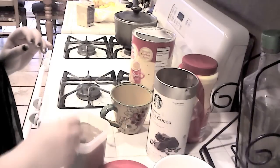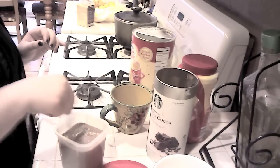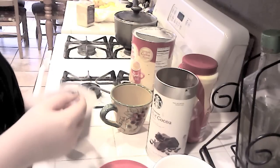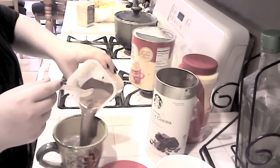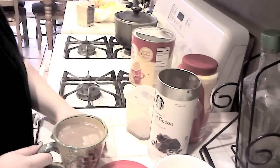Mix it to your preference and pour it into your favorite mug. Oh my gosh guys, you have no idea how good this smells! I hope you guys enjoyed this video. I do make this every chilly day when I want to get warm and comfy, and I just love it — it's so chocolatey and coffee-y. I'll talk to you guys next time, bye!